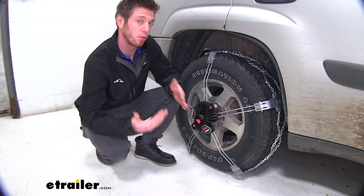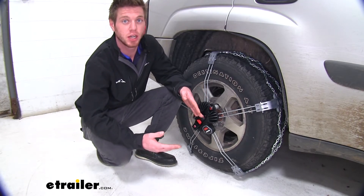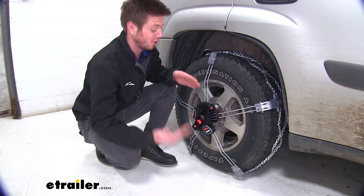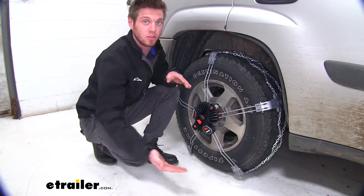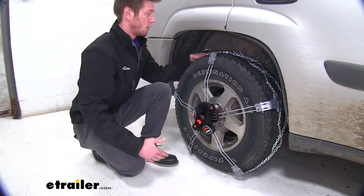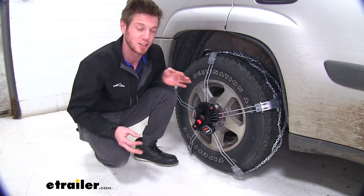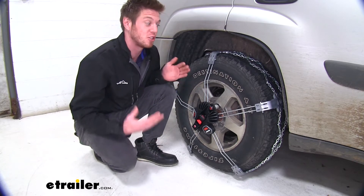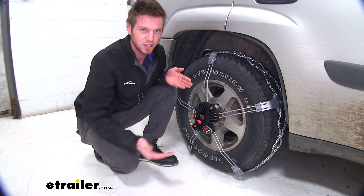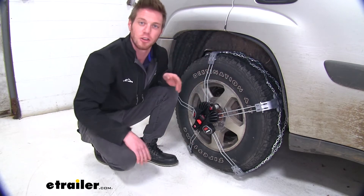Compared to other ladder-pattern style chains, these are easier to install. You stay on the outside of your wheel and don't have to lay down in the snow to get behind your tire and link everything in the wheel well. In my opinion, that's one of the most ideal things — if I'm installing tire chains, there's probably snow on the ground and I don't want to be lying in it getting everything gross.